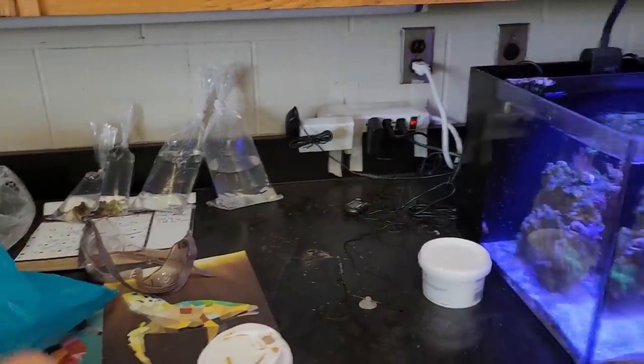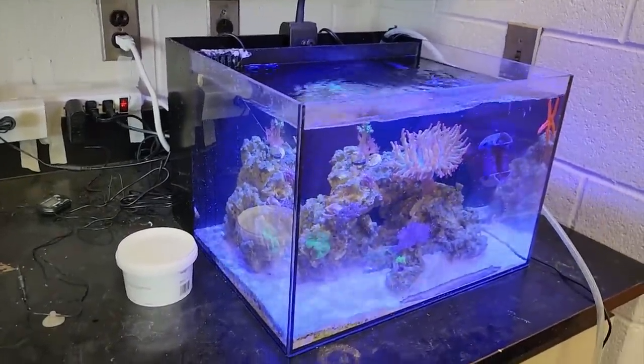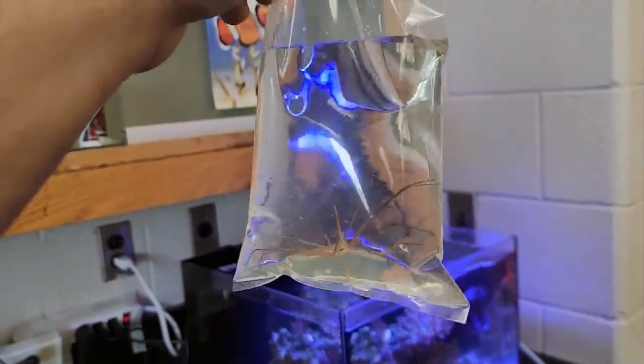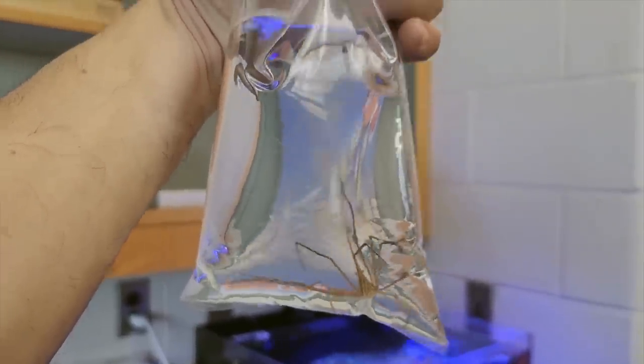We're going to try one more fish. If it doesn't make it, I think I'm going to suspect that the water may be the culprit. We're also going to add an arrow crab just because they're super fun. We also lost a shrimp, so maybe related, but we're going to try this one. It's a really funky looking crab — kind of looks like a spider.